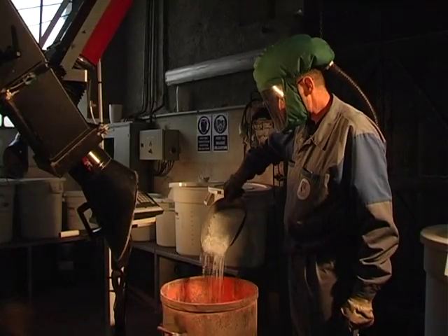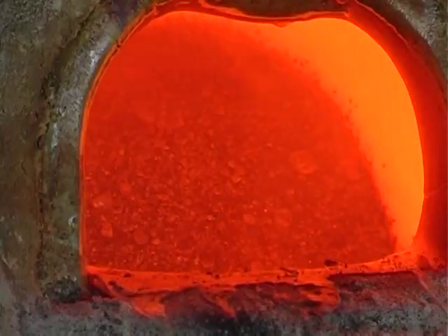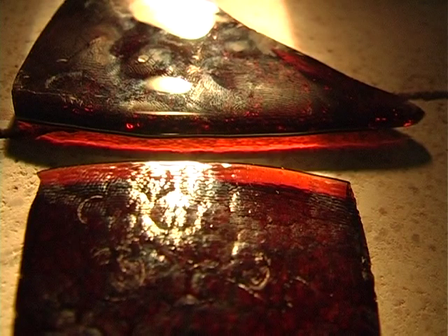Vitrification is achieved by a combination of several chemical elements: silica in the form of sand, potash, soda and lead, heated in a crucible for several hours, like they do here at the crystal manufacturers of St Paul, near Limoges.